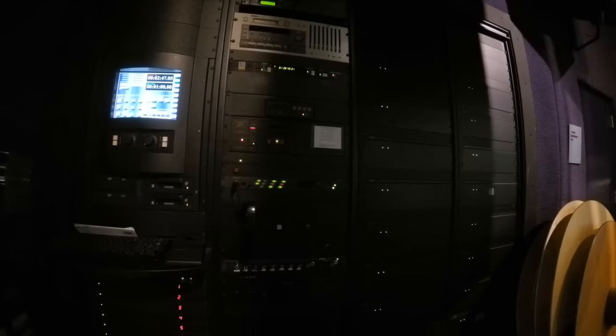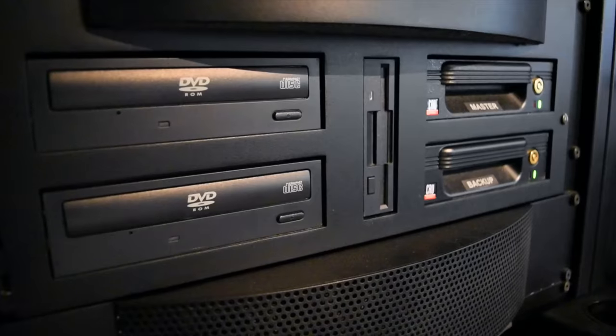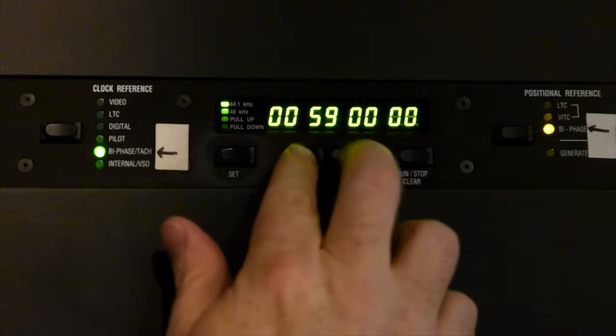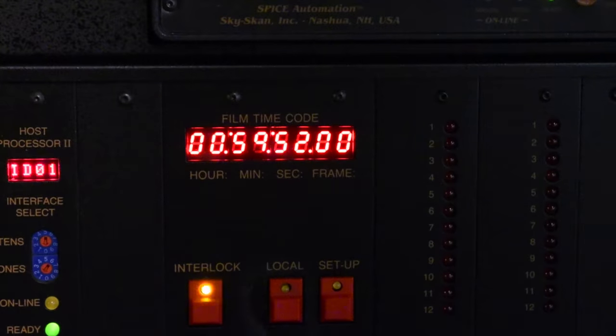This is the sound system. Because the picture on the 70 millimeter frame takes up so much space, there is no room for audio. All audio tracks are on DVDs that must be synced to the film. A careless projectionist could end up playing the wrong audio for the wrong film. Audio on the DVD must match the timecode on the projector.